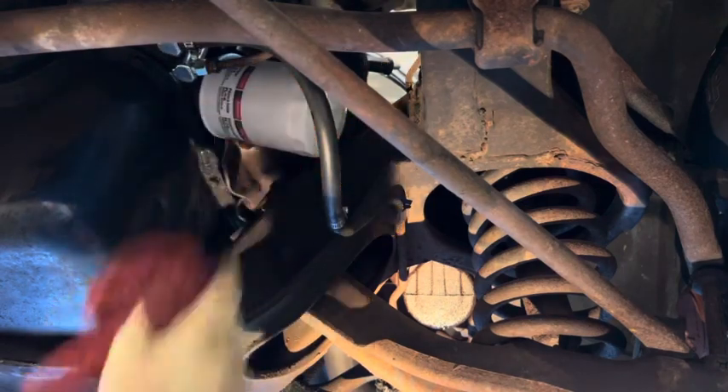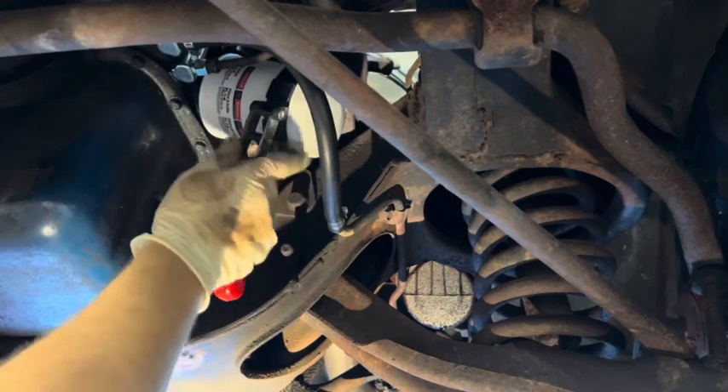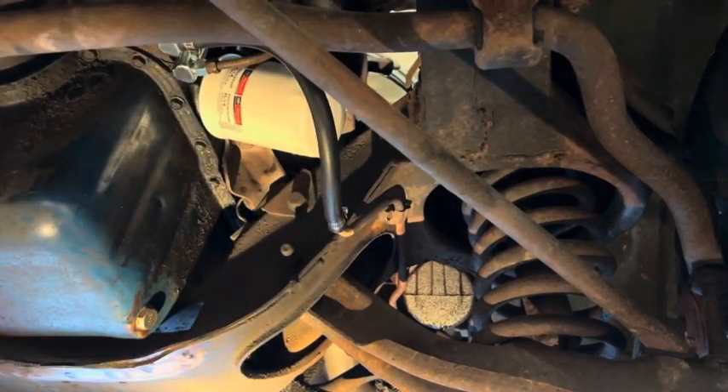Make sure it's snug. Get your oil filter wrench and just tighten it up about a quarter turn — that should be good. You don't need to crank down on the thing.